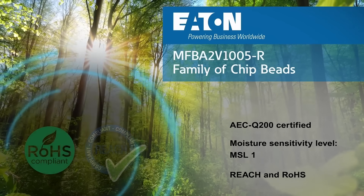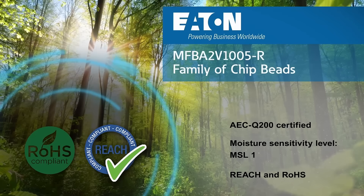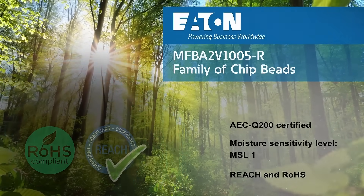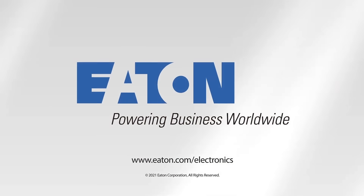They are manufactured using world-class quality standards to meet AEC-Q200 certification, moisture sensitivity level 1, and are REACH and RoHS qualified. For more information, visit us at www.eaton.com.